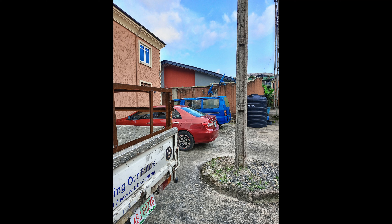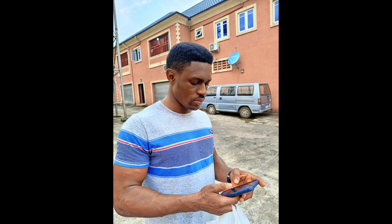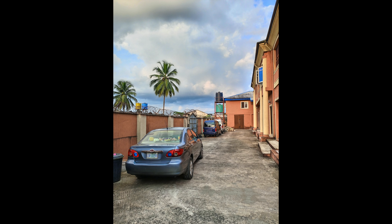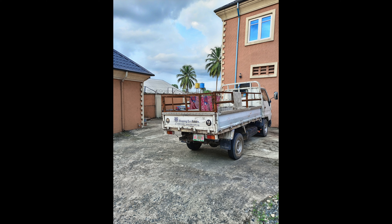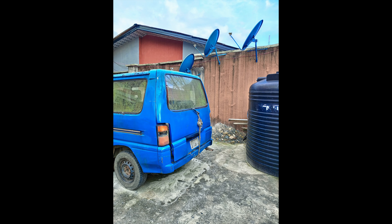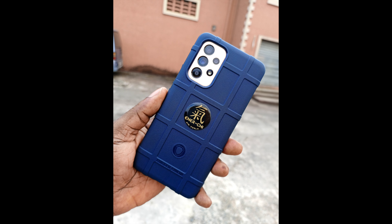Moving on to the camera department, the Camon 19 captures good-looking daylight images with a satisfactory amount of detail, punchy colors, decent dynamic range, and accurate exposure. However, there is room for improvement as there are some inconsistencies when it comes to colors and sharpness. I love how detailed and saturated most images appear, which is somewhat close to real-life looking images. Tecno does a bit of AI processing to make images look good. Portrait shots look okay but not the best I've seen from a mid-range device. The 32MP selfie camera is rock solid — very impressive with good dynamic range and strong detail retention, though color reproduction is not always consistent. Selfie portraits are also decent.